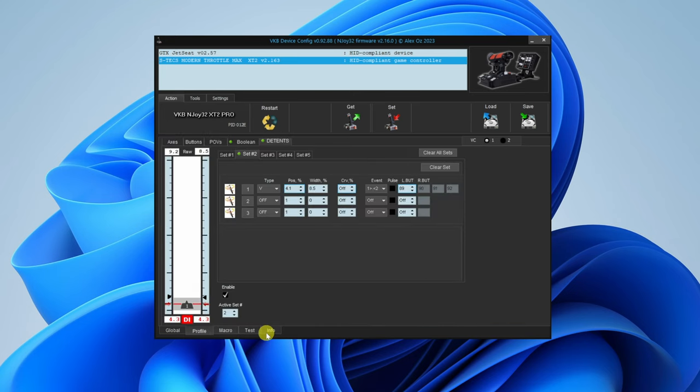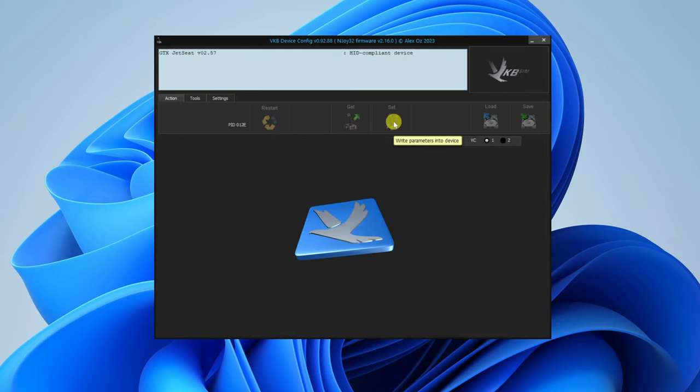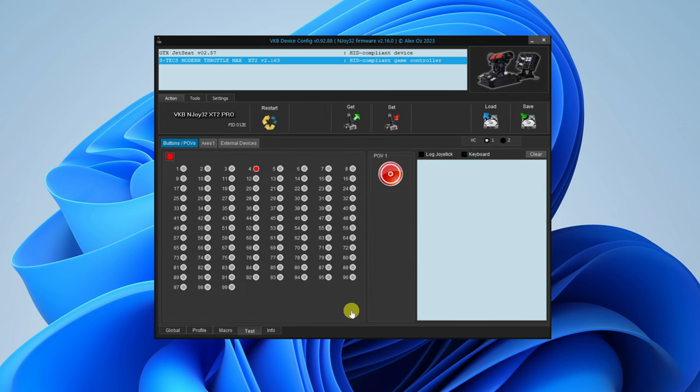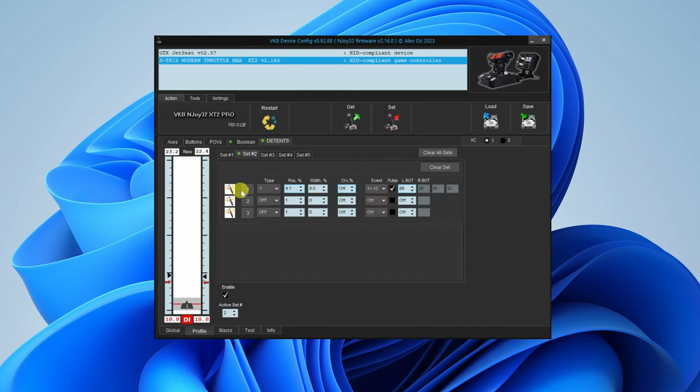To correct that, you need to come here and set pulse. It doesn't take effect until you push it to the firmware. So I've set it to pulse, hit set — which pushes it to the throttle. Now if we come to test and move it into off, you'll see the buttons flash. Push forward: 91, 92. Pull back: 89, 90. You see it just pulses. Now I can move my throttle back and forth without issue. That's my first detent done.